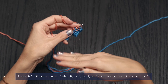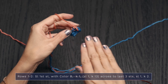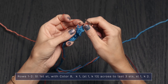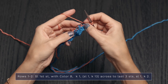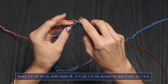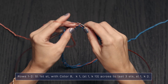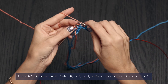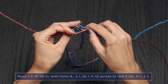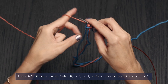Row 2 is technically the same as Row 1, but since we're on a wrong side row, we slip with yarn in front. Slip the first stitch, move yarn to the back and knit 1, then bring yarn to the front to slip 1. Yarn to the back and knit across. When you've got 3 stitches left, bring yarn to the front to slip 1, then move it back to knit 2. You can go ahead and cinch up those edge stitches if you like.